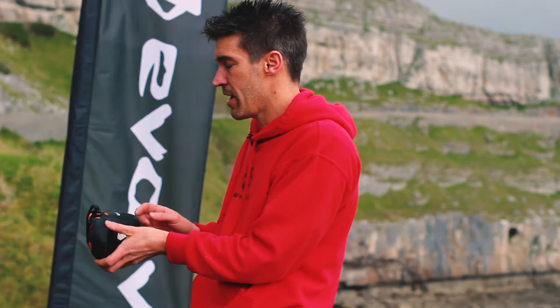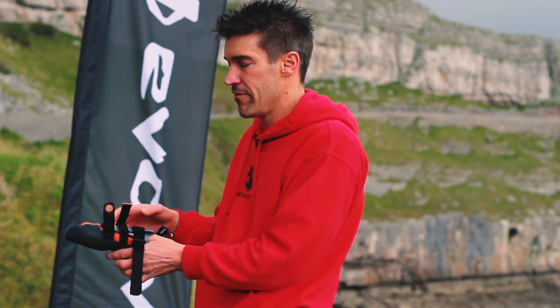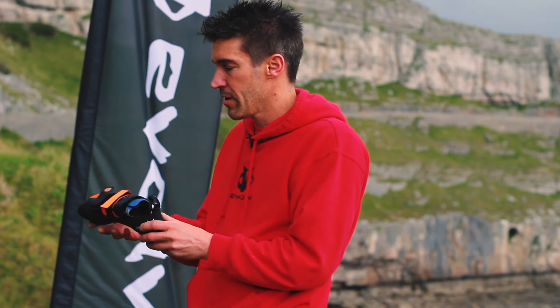It has a reasonably high tensioned heel band, and when you couple that with a three velcro closure system which pulls in two opposite directions, it gives a super snug fit. This makes the shoe great for climbing on really steep ground, pulling on super small holds, and pushing lots of power through small foot holds.